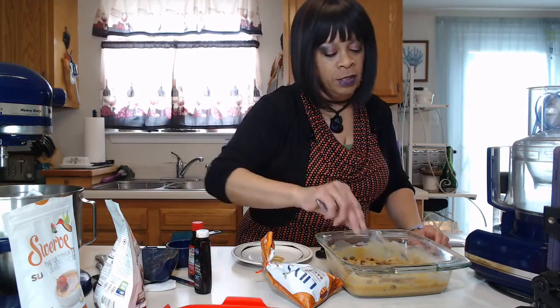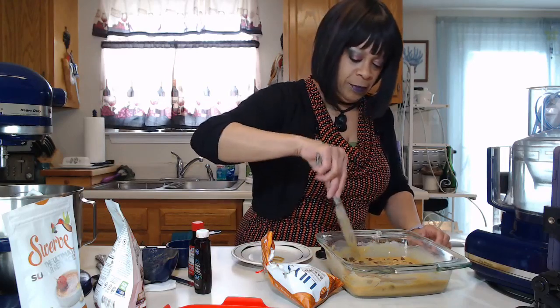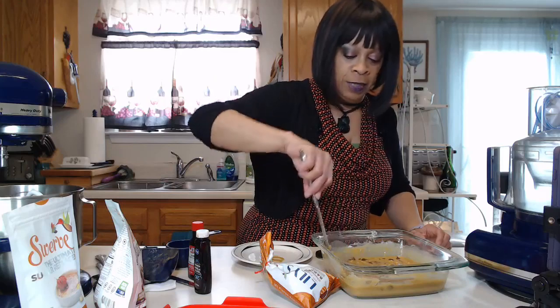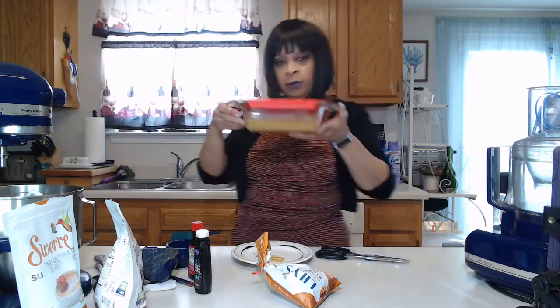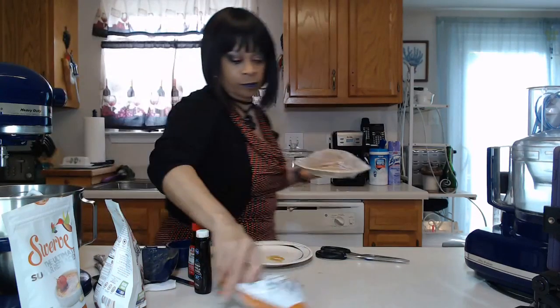Technically you're supposed to put this in the refrigerator for at least six hours, so of course I'm not going to keep you here six hours. I'm going to show you the first batch that I made. I'm going to put this current batch in my freezer actually.